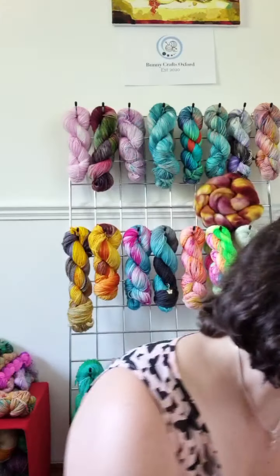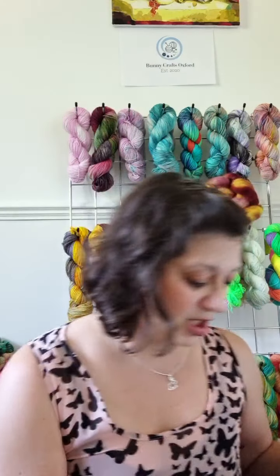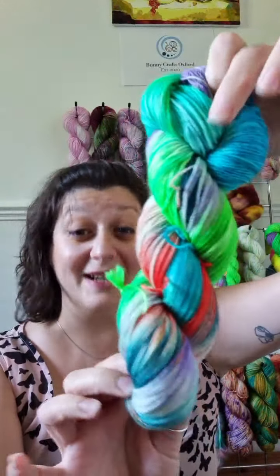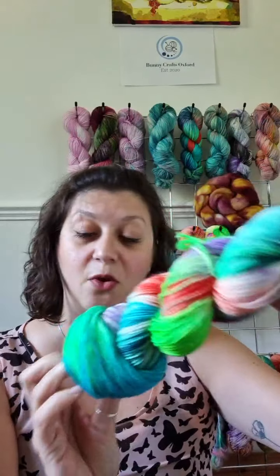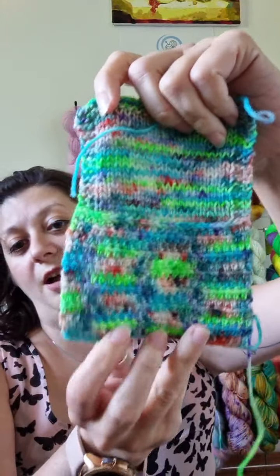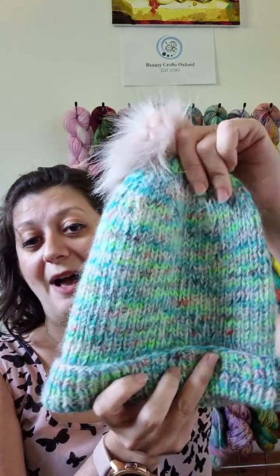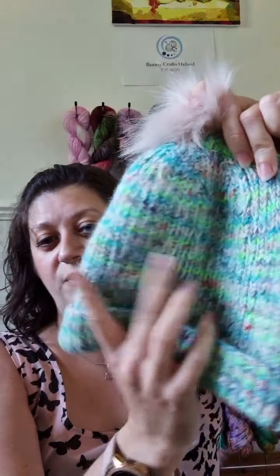Then we have my other favourite, which is Triton's Daughters. It's really bright and it's beautiful, inspired by King Triton's Daughters from Disney's The Little Mermaid. This is how it knits up — you get these beautiful pops of chartreuse and then all the other colours. But it's even more beautiful if you combine it with white mohair, which tones it down while still giving you these beautiful chartreuses with pops of orange.